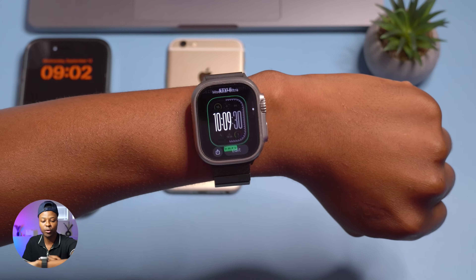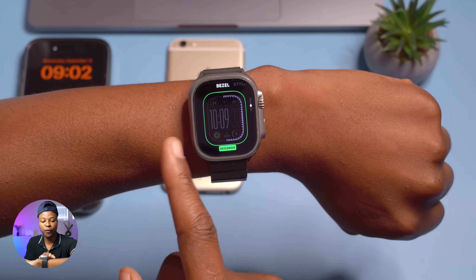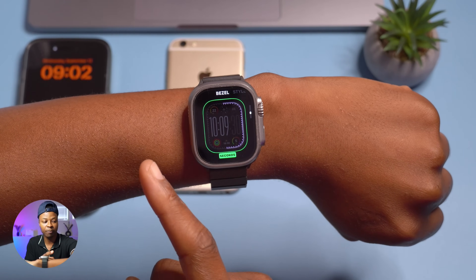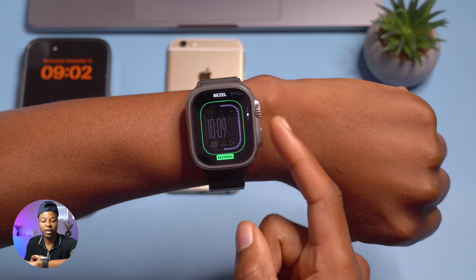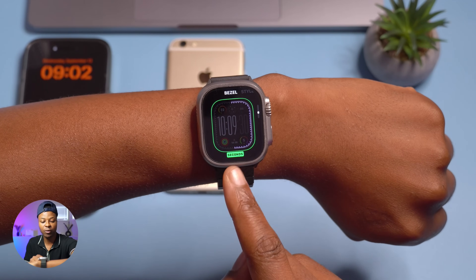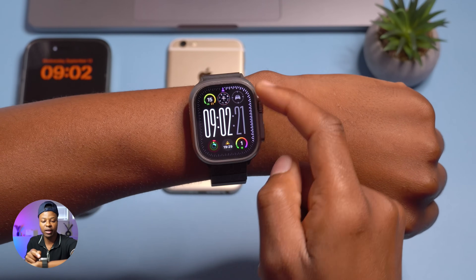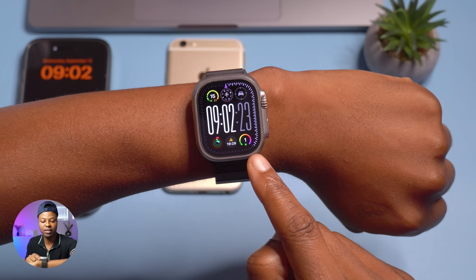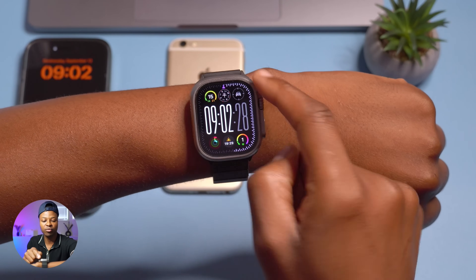To customize it, press and hold the watch face and go to where it says 'Edit.' The first thing you can edit is the bezel. The bezel allows us to show three things. The first one allows us to see seconds — all of this is seconds, you can see it updating in real time.